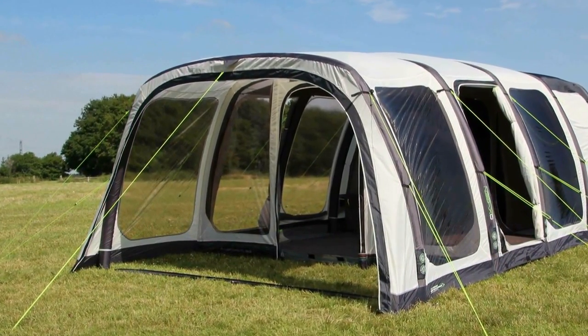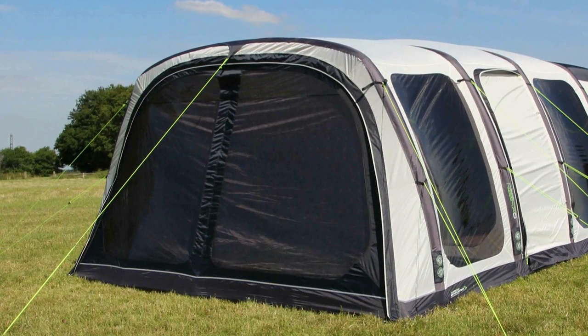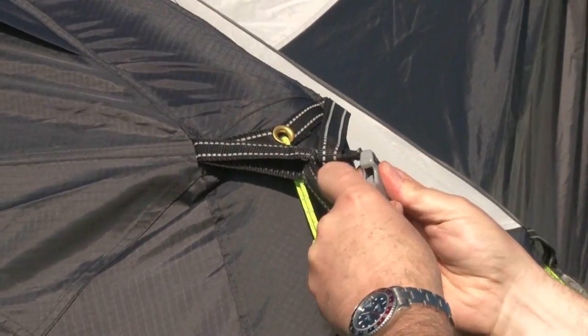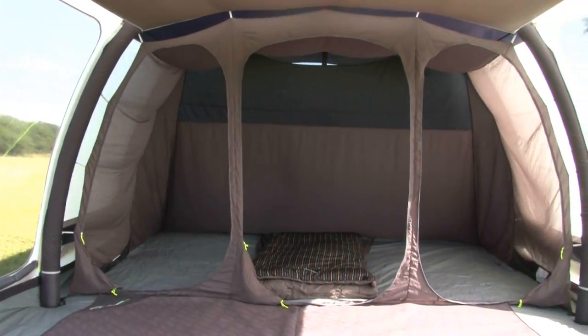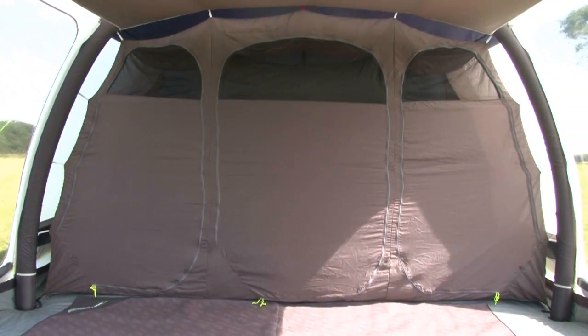All windows have a zip down embossed curtain which can be rolled back or zipped in quickly for complete privacy. The tent comes complete with two endurance storm straps, sewn-in groundsheet and pro-peg pack. The tent has a six person dark micro polyester inner tent which can be used as one large sleeping space or divided into three sections with zip-in partitions.